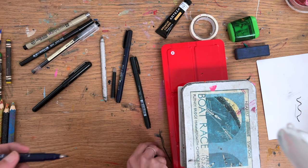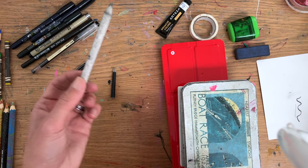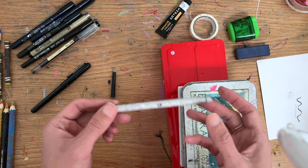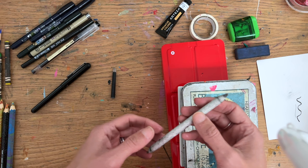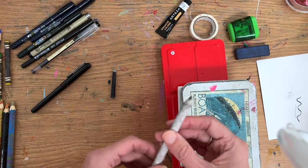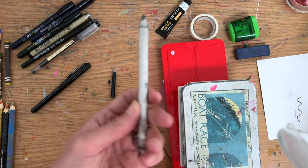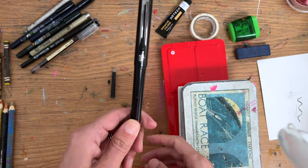That's actually the pencils — and that's obviously a blending stump. I only found out about these like three or four years ago, shout out to — the kids were watching Art Hub for Kids and then got into Jazza, the chap from Australia, who was talking about this. I've always used my finger and maybe a bit of tissue paper, but blending stumps are actually really good if you're into pencil work. This one is really dirty but anyway.